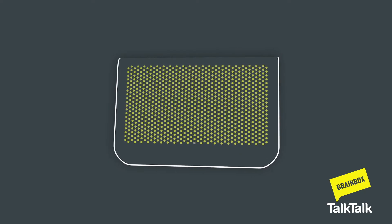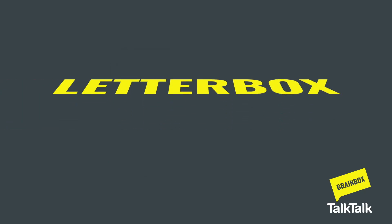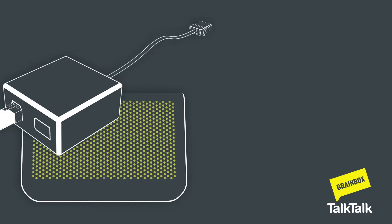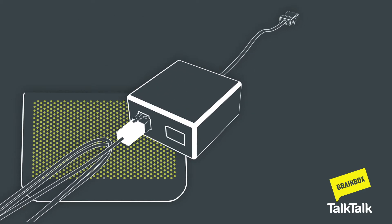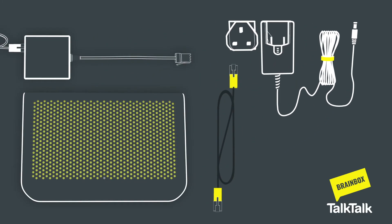This video applies to any Wi-Fi hub. Your Wi-Fi hub will arrive through the letterbox. Inside the box you should have your Wi-Fi hub, a grey broadband cable plugged into a microfilter, an ethernet cable, and a two-part power supply.